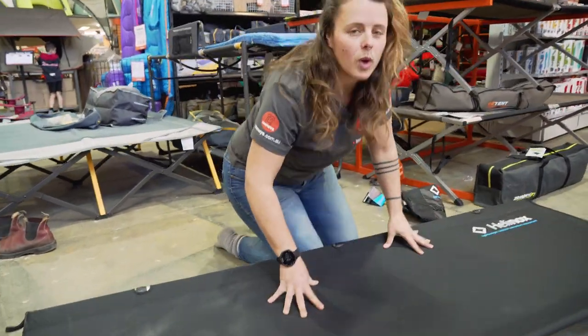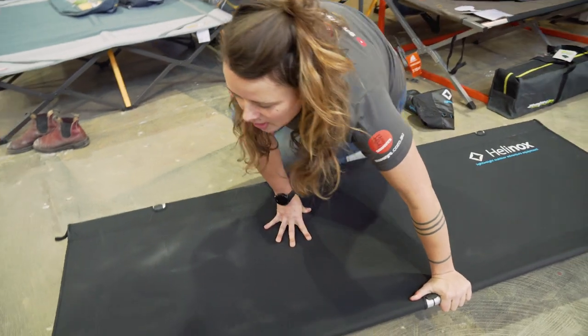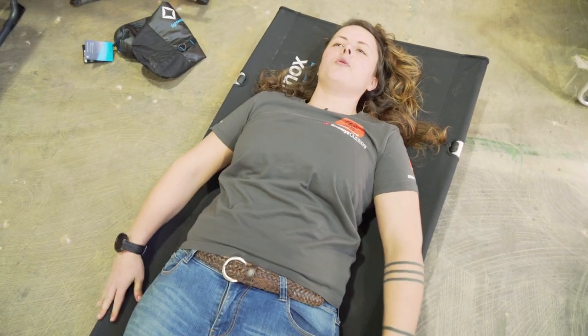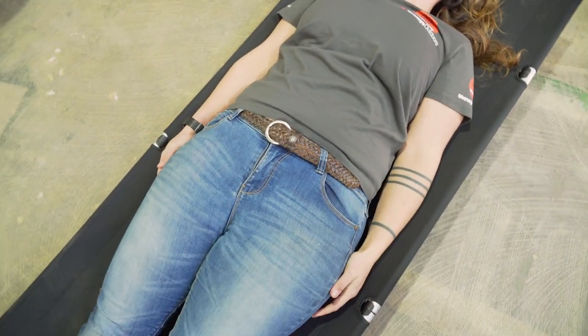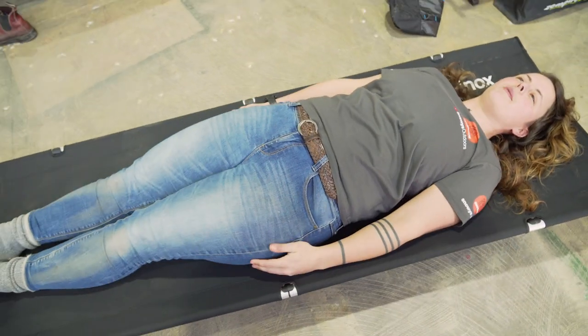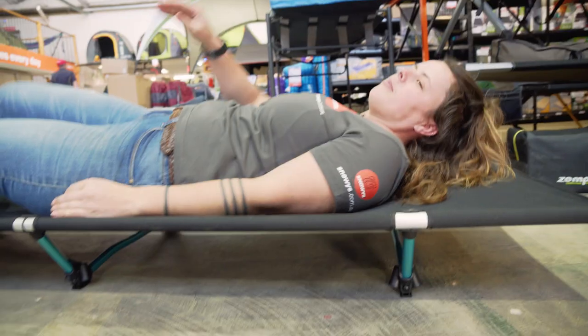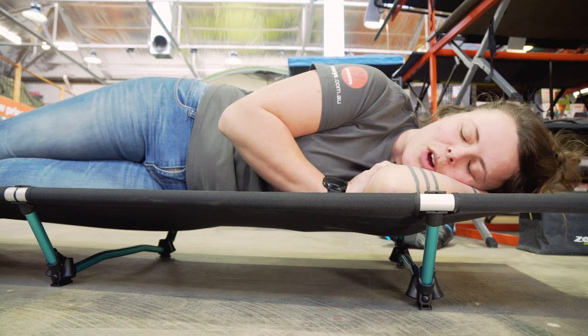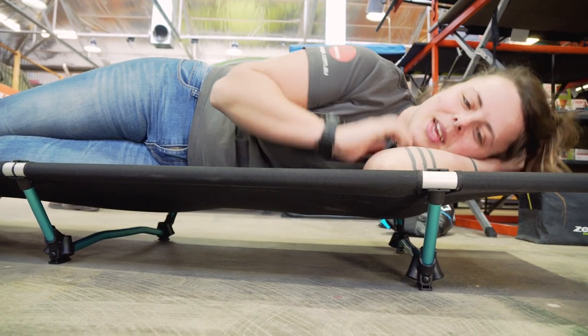We're going to pop the mattress away and give it the comfort test. I'm 171 centimetres tall and weigh about 83 kilos, so let's see how we go. This stretcher's actually quite comfortable. It's a little bit narrower than most, so if you're a spread-eagled sleeper you'll probably have to get used to that. If you're a side sleeper like me, the stretcher's holding really good tension.